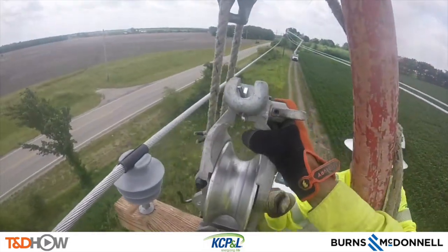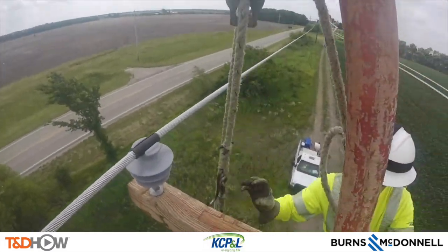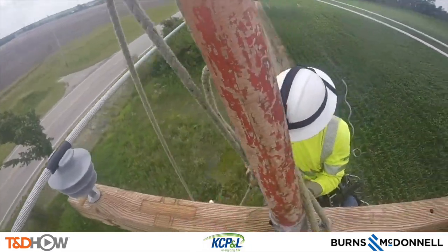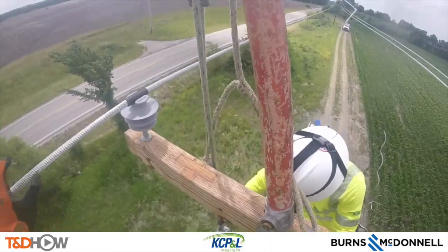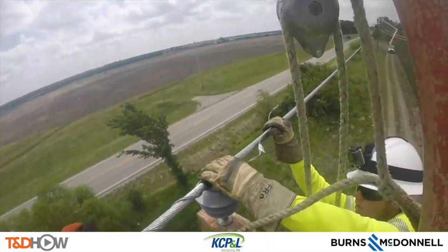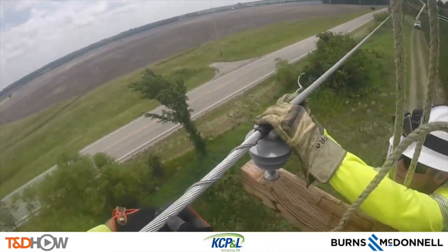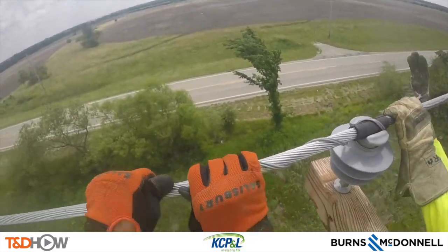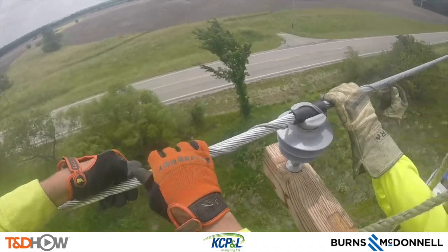Next, our guys will remove the dolly that the line was formerly on. Since they are not in a bucket truck, they're going to have to send it down using a hook and rope attached to this arm buddy. Then they will use one of these preformed ties to tie in this distribution line into its insulator and cross arm.